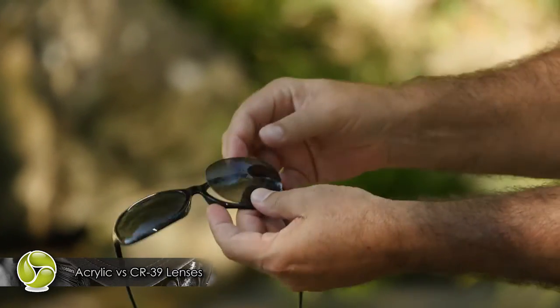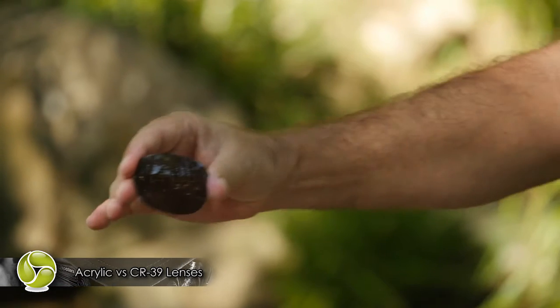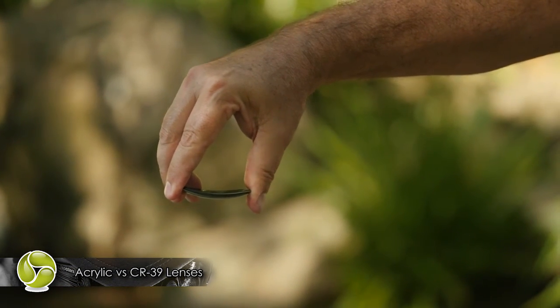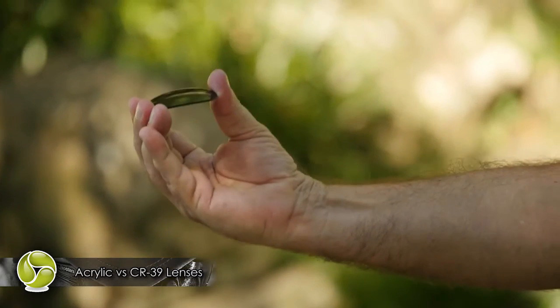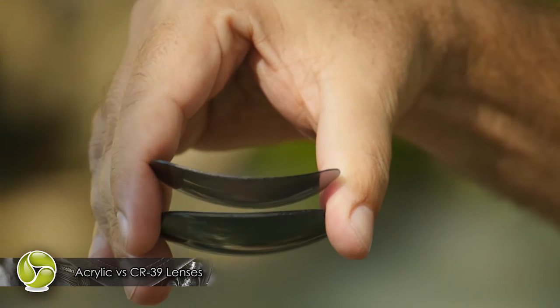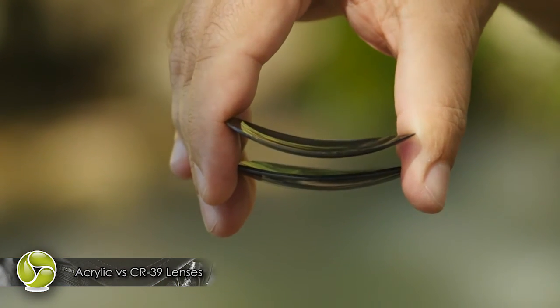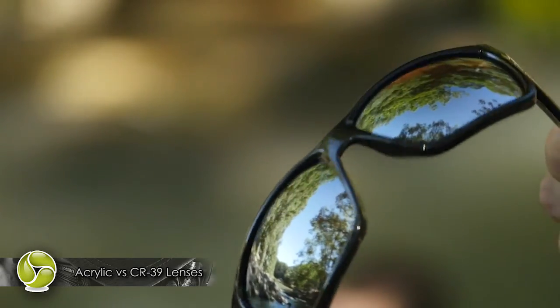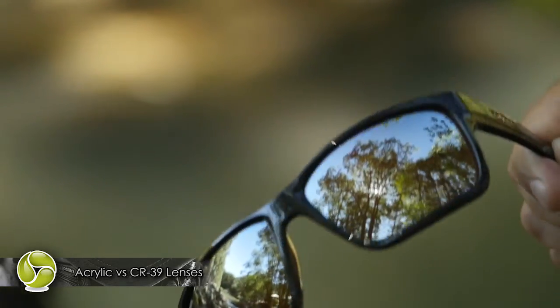Here's a CR 39 lens. This is one of the hardest, most scratch-resistant non-coated plastic lens materials on the planet. It can withstand expansion and contraction at high temperatures, so there's no delamination. Originally developed as a high-tech aerospace material to reject impurities, CR 39 is simply the clearest, most optically correct plastic lens material available today.